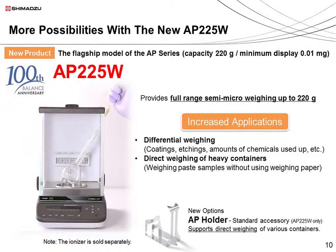Now let's take a look at the new AP-225W model. This model can measure up to 220 grams with displayed accuracy of 0.01 mg. These improved specifications have expanded the range of possible applications. For example, this model can be used when measuring differential weights — you can easily measure the amount of coating on a product or the amount removed after etching. You can also directly measure various samples, such as pastes, without the need for weighing paper.